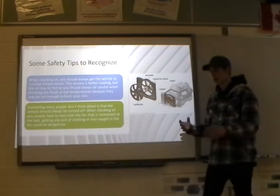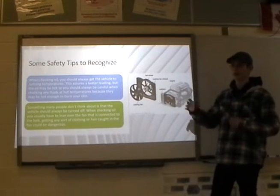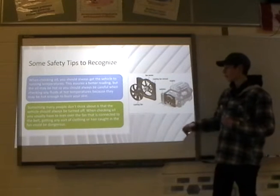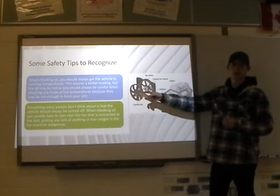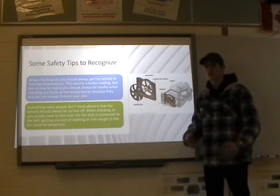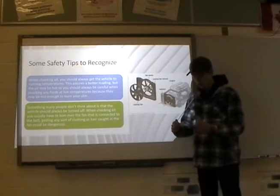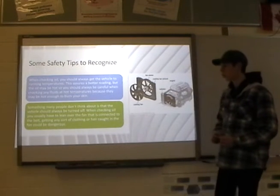Something people don't usually think about: sometimes with a big truck you have to really lean over into the engine bay. The cooling fan attached to the fan clutch is sometimes exposed — for example, if I leaned over with long sweater strings, they could get caught in that fan, which could be dangerous.